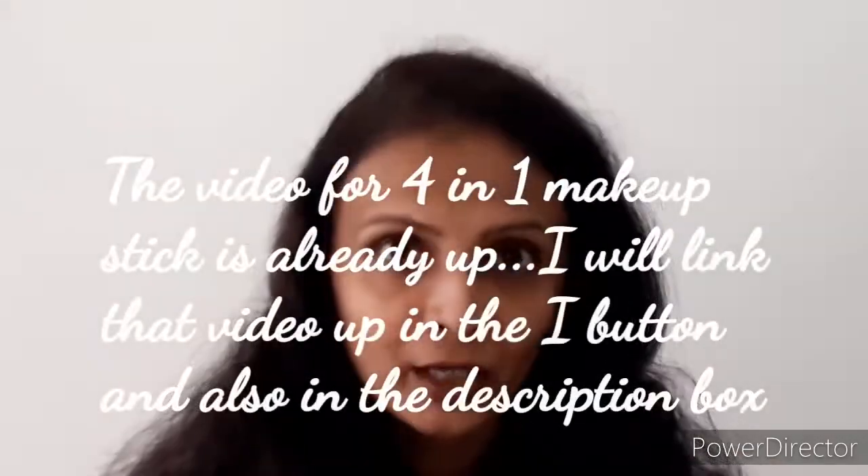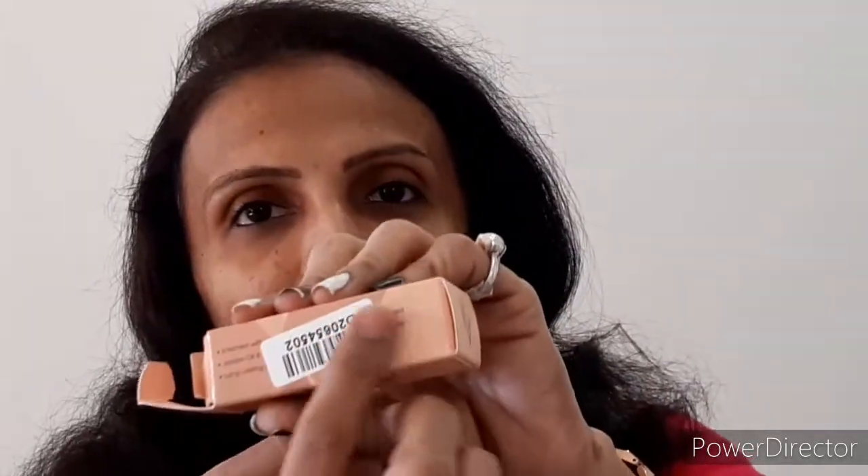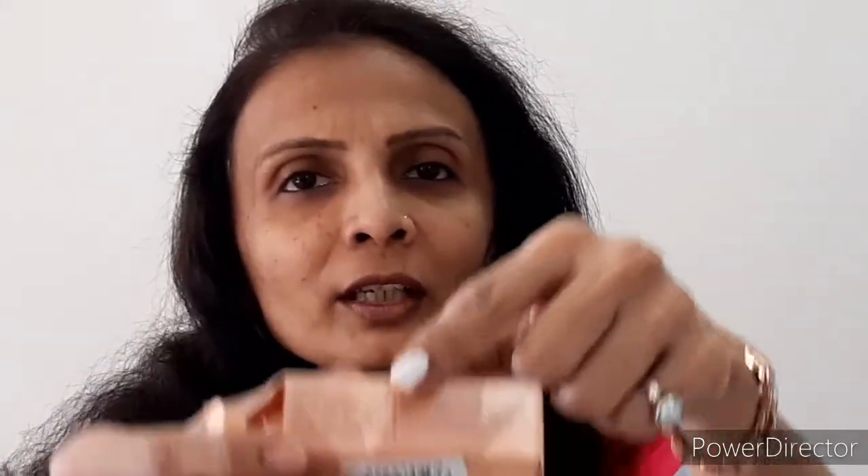The box gives you all the information — that is Bella Vostra. When you flip it, they have listed what it is enriched with and how long-lasting it is. There is a sticker covering part of it, but the claims include: enriched with Vitamin E, jojoba oil, and shea butter; long lasting; water resistant; dermatologically tested; and suitable for all skin types. When you flip it again, all manufacturing and other details are provided.